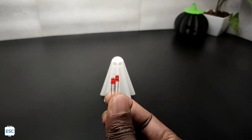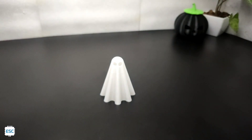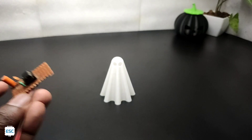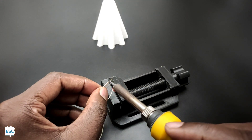Now let's add the eye. Here we are going to use these LEDs as the eye. To blink the eye, I am using the 555 circuit. I made this circuit on a common PCB. I connected the LEDs with single standard wires and connected them to the circuit.